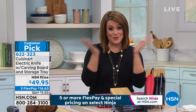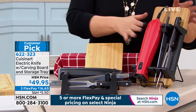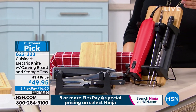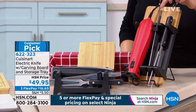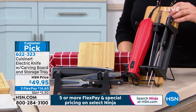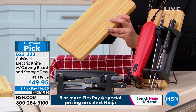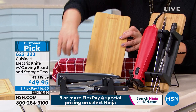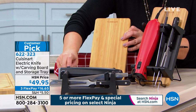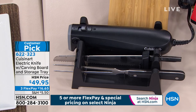Let's go through colors — we've got it available in red and also in black. In your configuration you're gonna get your electric knife, your knife blade with the cover, a carving fork, and we're even throwing in that wood cutting board — I love that it's bamboo. You're also getting that little storage tray. All of that today, $49.95, because everything's on FlexPay. You can bring this home on that first payment of $16 and change.